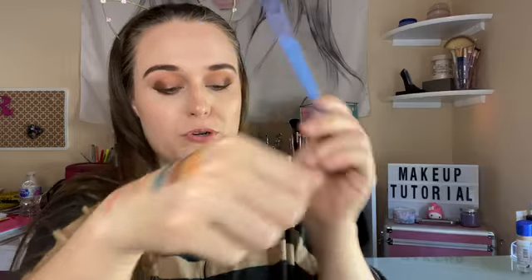I put glitter glue on for this blue color — bluish-green color. I'm just going to stamp that on the lid. Going in with the bluish-green again and using that kind of brush, using it as a liner, and using it all over the rest of this, underneath the eyelashes.